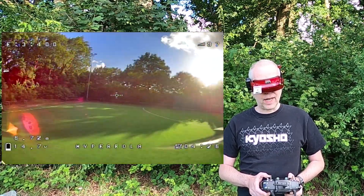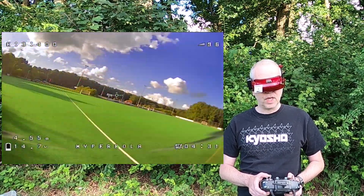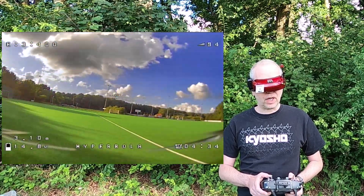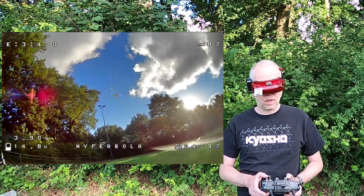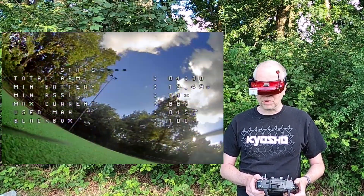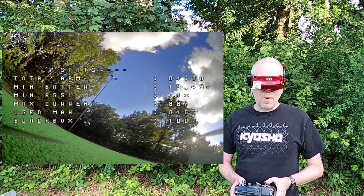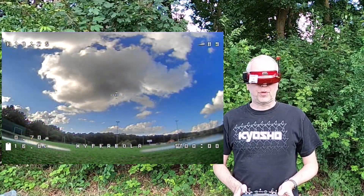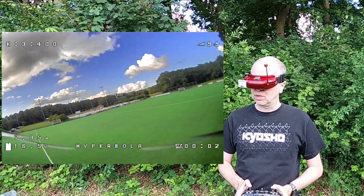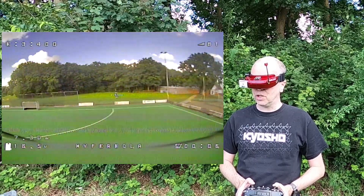You might have noticed from my first landing — you kind of need to switch air mode off for the landings, otherwise it'll flip up a lot. It's almost impossible. Air mode off for your landings. Alright, third flight. And the wind is actually picking up, so let's get this flight in as quickly as humanly possible.